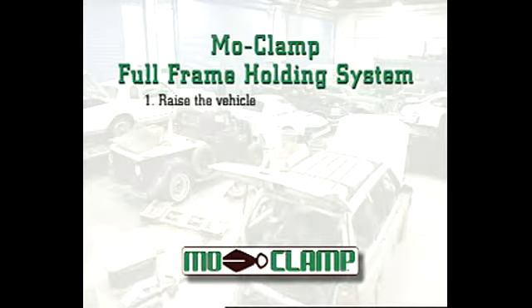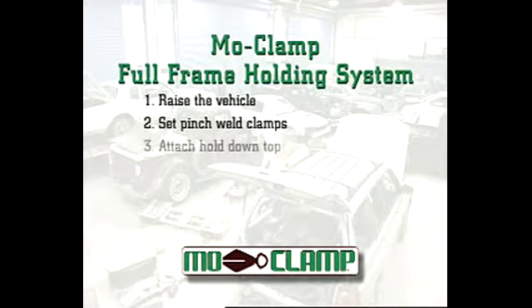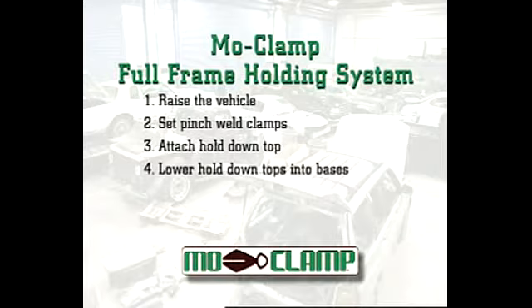Number one, raise the rear of the vehicle. Number two, set pinch weld clamps in place and install bases into tops of clamps. Number three, attach hold down top to frame with straps at desired locations. Number four,